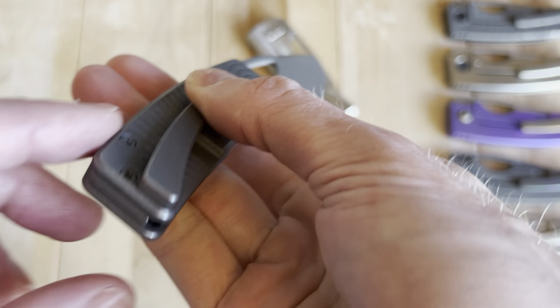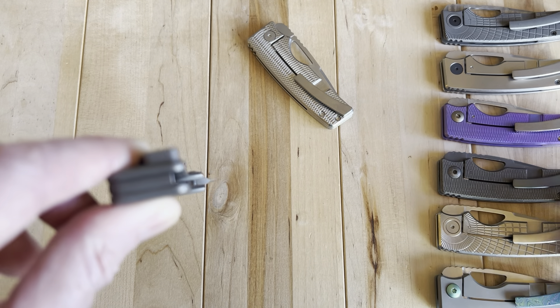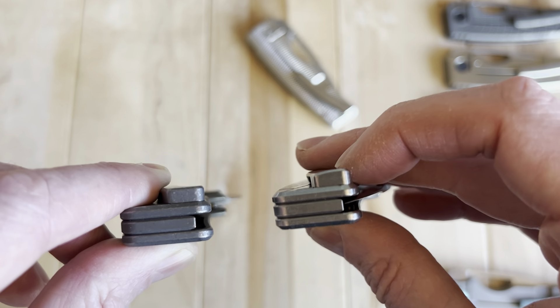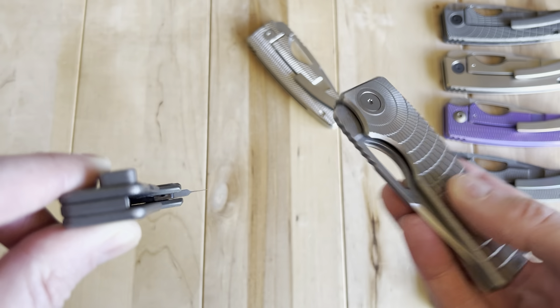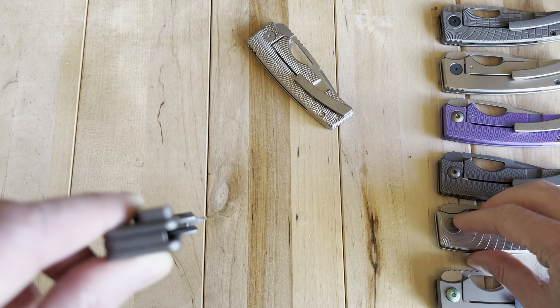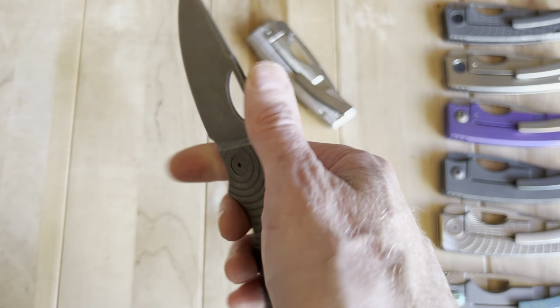They continue to do little things — like these newer ones have a rounded-off pocket clip — to make it feel better in hand and enhance the user experience. The ergos on this thing are just so good.